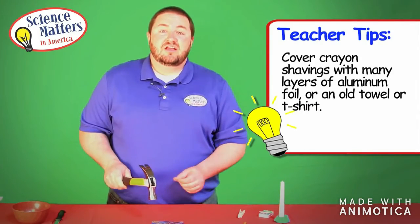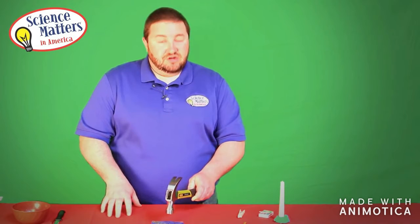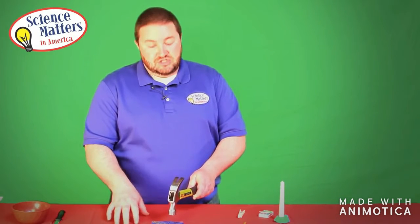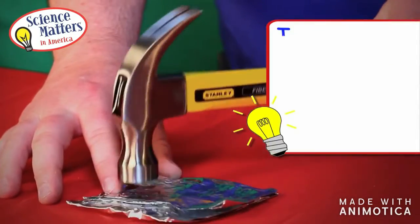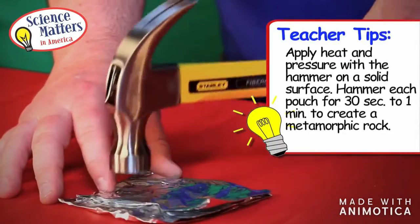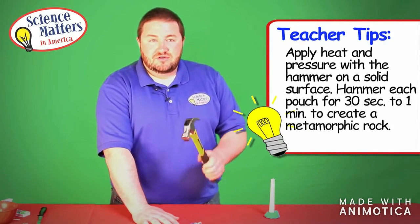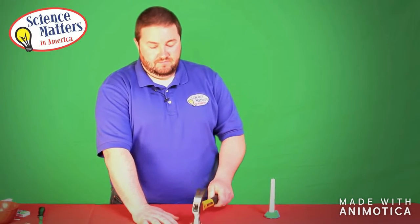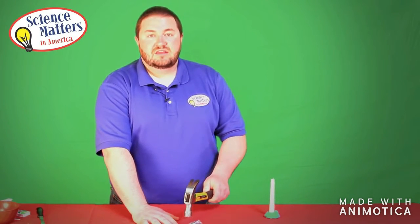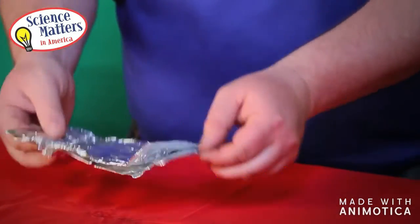Now the students will bring this to the teacher, and the teacher will use the hammer provided in their teacher kit to actually apply heat and pressure to our crayon shavings. You need to make sure that you do this on a very solid surface and you do need to apply quite a bit of pressure with the hammer — not enough to rip the aluminum foil, but you do need to hit it fairly hard. After we hit it quite a few times, it takes a good 30 seconds to a minute, then we can open it up.